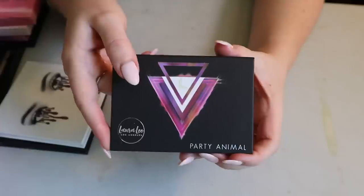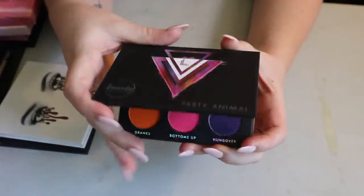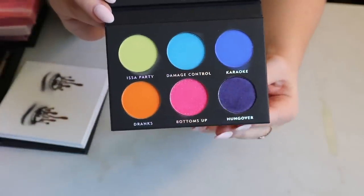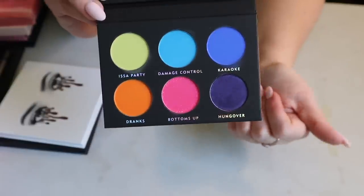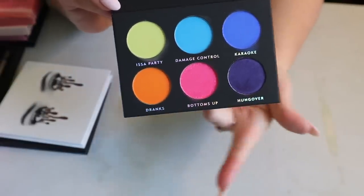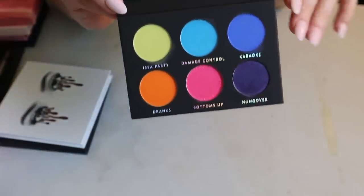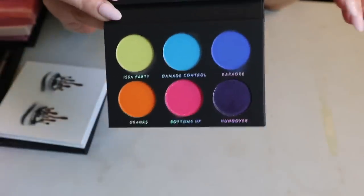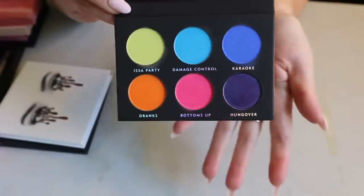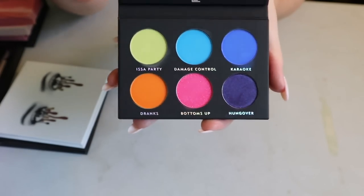Another one in my chopping block is the Laura Lee Los Angeles Party Animal palette. It's very neon colors, which I didn't have at the time I got this palette. I haven't heard great things about the formula — I think she reformulated since this was one of her first palettes ever. So yeah, just another one I need to try.